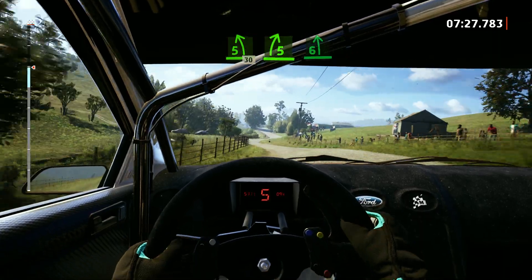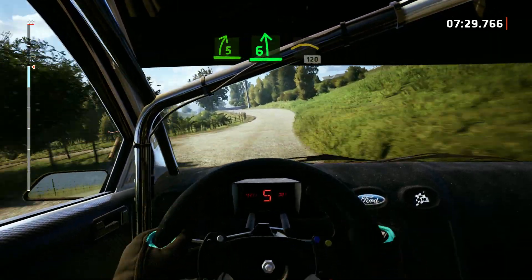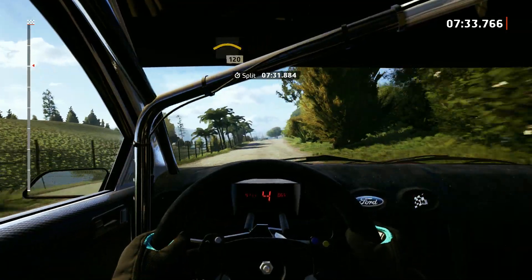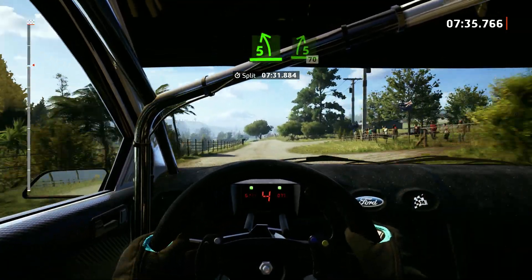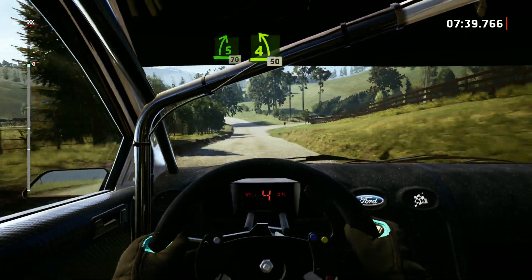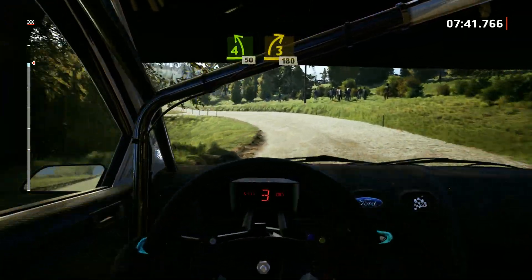5 left to the crest, 30. 5 right. Into 6 left. And right to the crest, 120. Short. 5 left. 5 right to the crest, 70. 4 left, 50. 3 right, 180.